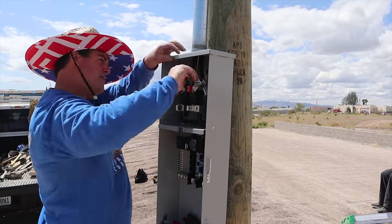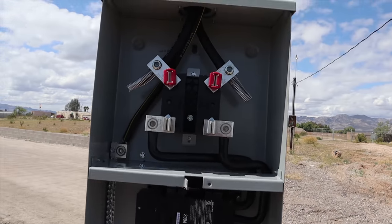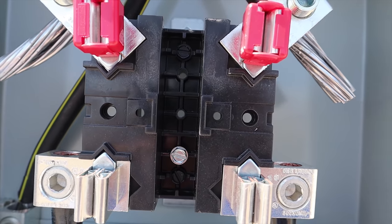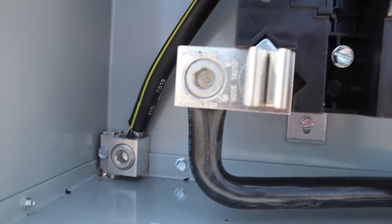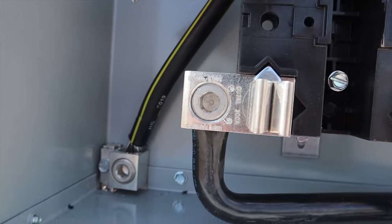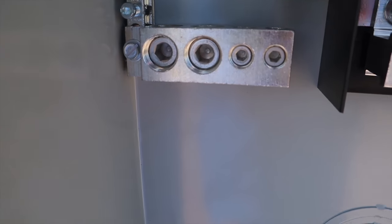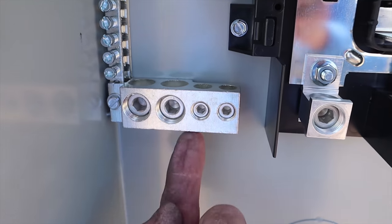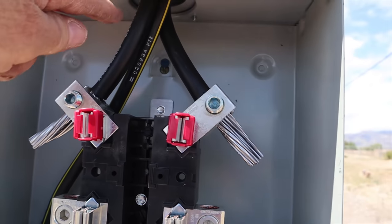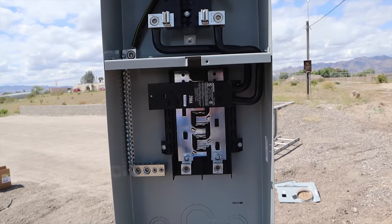There's your two hots going in the top, and then you've got your neutral going over to the side. Here we are at the socket — that's where the actual meter will go, plugging into that socket there. That yellow stripe is your neutral, and there's your bus bar. My ground — which I still have to run — is going to come up through the bottom and go right into one of these slots here. Up here at the top you've got your two hots on both sides. This is a 200-amp panel.